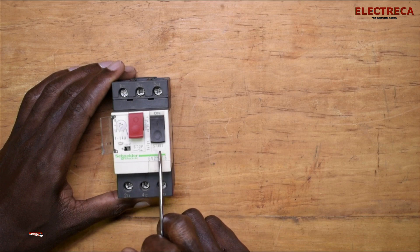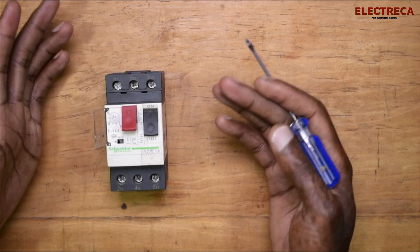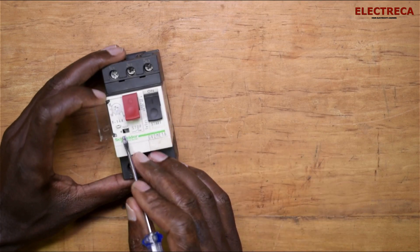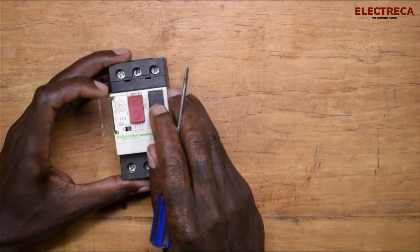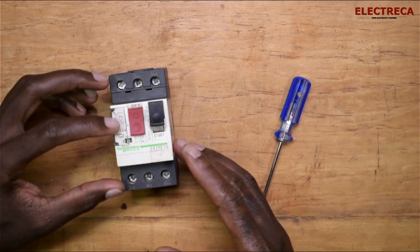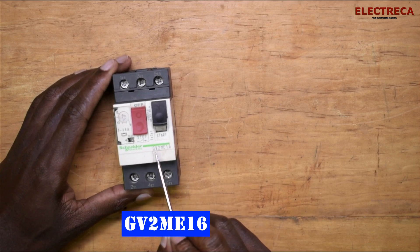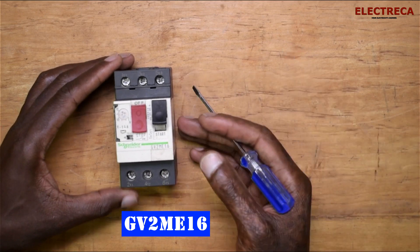There are two buttons here: one for start and one for stop, so you can start or stop your motor manually. Normally, if a fault is detected, it will trip automatically. There is also a test button — when you press it while the device is on, it will trip. They come in various current ratings, so when purchasing you need to be very specific about the part number. This one is GV2ME16, and the numbering varies depending on the current range.